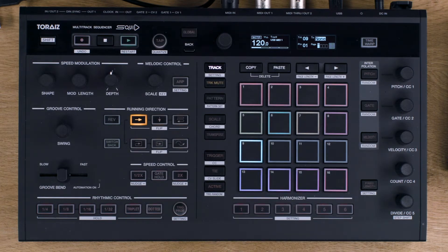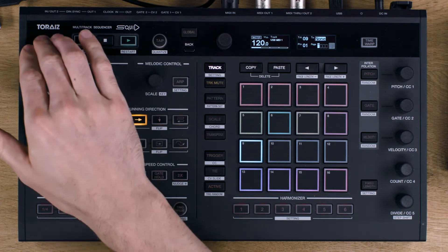Next, set the output terminal for the track using the rotary selector until the display reads USB channel 1. You can speed this up by holding shift and turning the rotary selector.